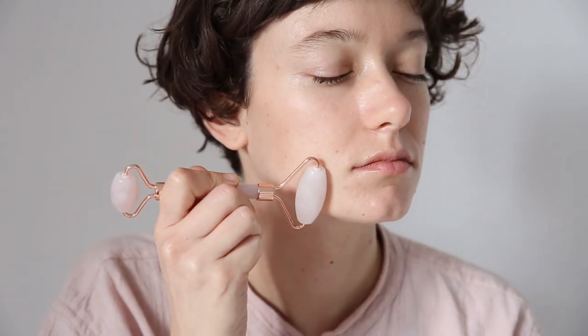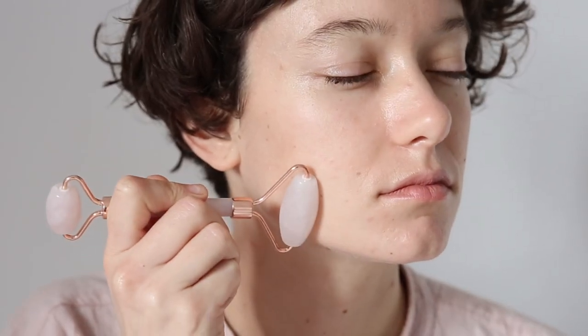Step two, we're now going to move on to the jaw area. Starting at your chin, we're just going to move outwards using long sweeping motions.